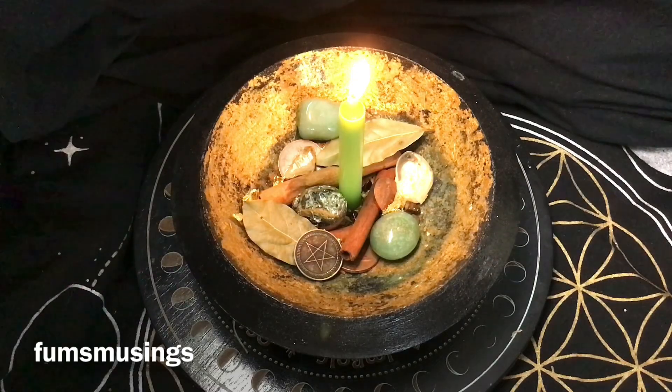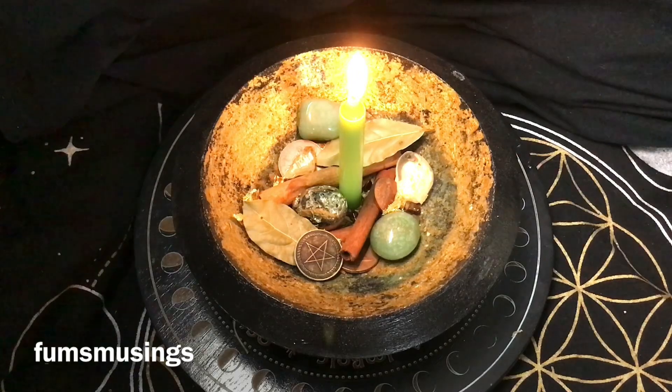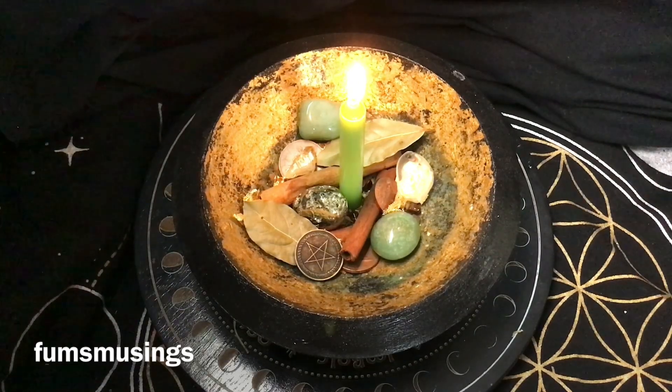You might set up your money bowl and then suddenly need to pick up your kids, go to work, or go to bed. Just snuff it out safely — never leave candles burning unattended. When you have time and can sit by your money bowl, relight the candle for however long you feel you need. You could light it every day for seven days, once a week for a month, or on Thursdays — Thursday is great for abundance workings.